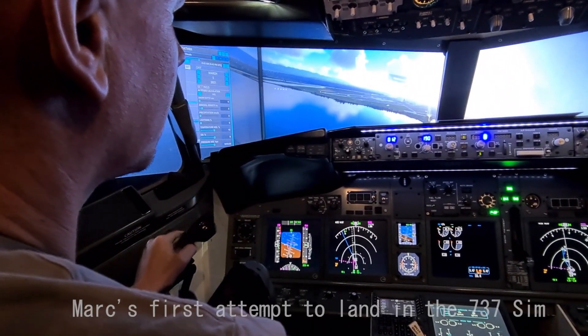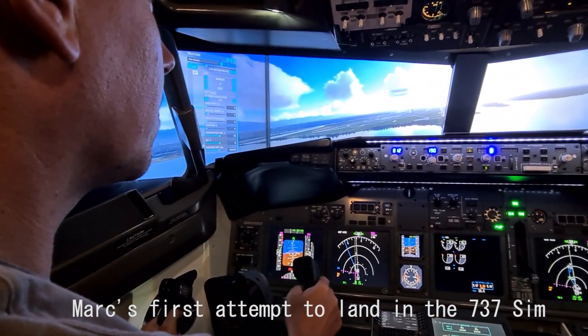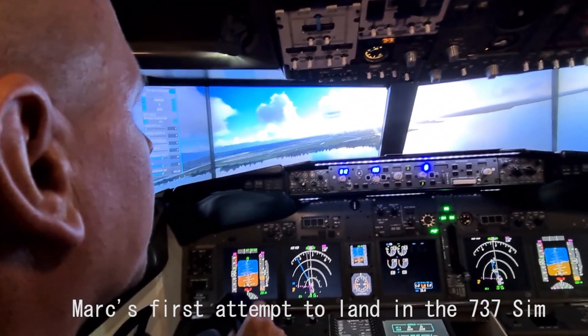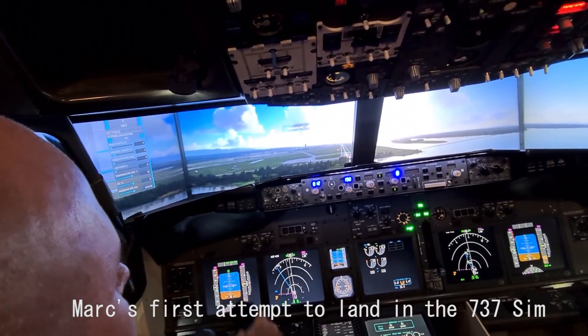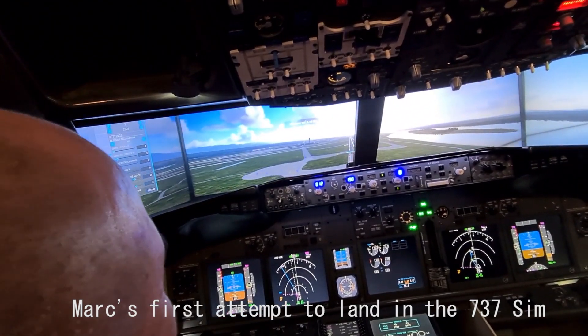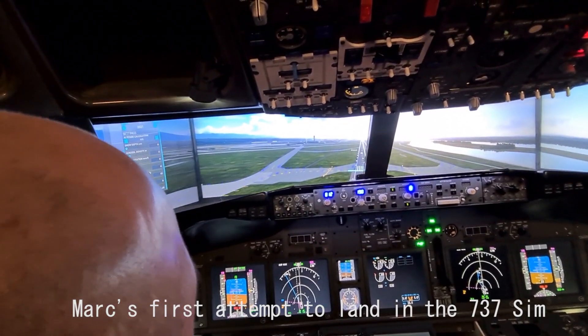Okay, that's it now, start the roll out level. I'm just going to hold those up a little bit because you're sinking. Pull up. Pull up. Lots of runway. It's almost back on you now.